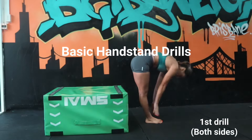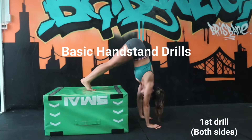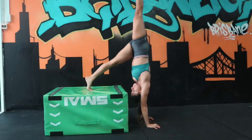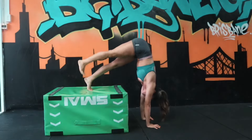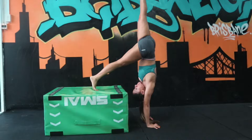Our very first handstand drill. We're going to start in a nice front support position, slowly walking our hands nice and close to the box into an upside-down L position. Slowly bring my hips up and over my head, making sure our hips are nice and square. I'm putting pressure in our fingertips, keeping our core braced and tight, slowly lifting our other leg as well.